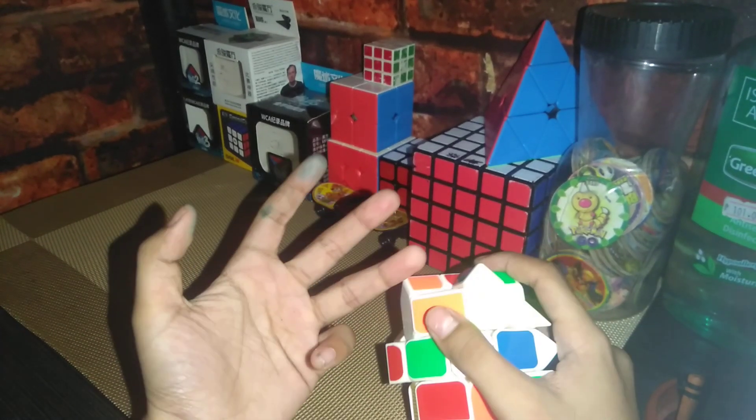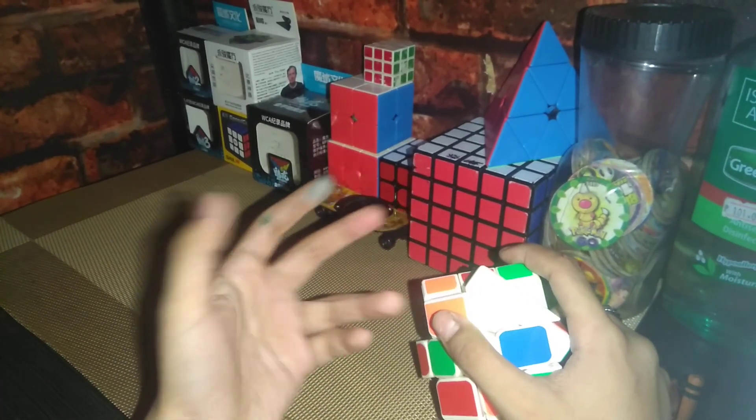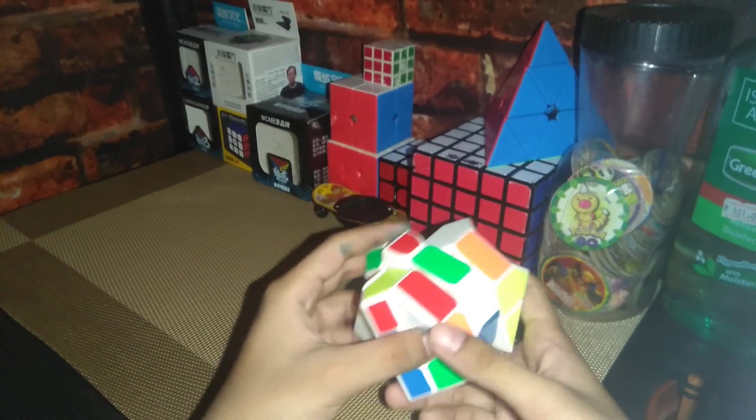Today I'm gonna be — sorry for my hand because I ate a cupcake. So I'm gonna be showing you how I solve my Fisher Cube. Watch till the end.